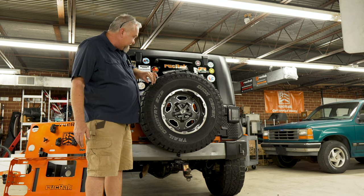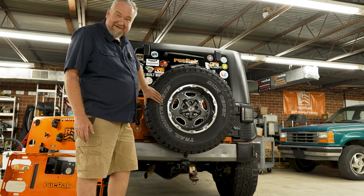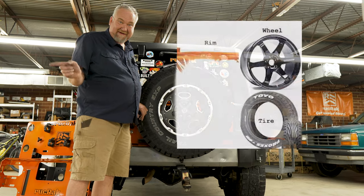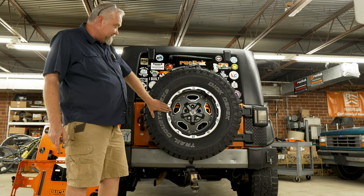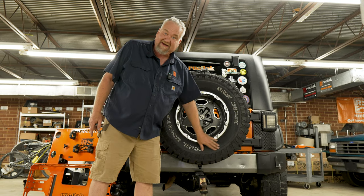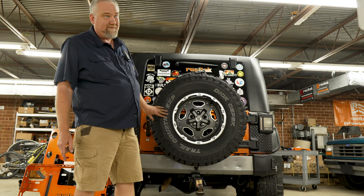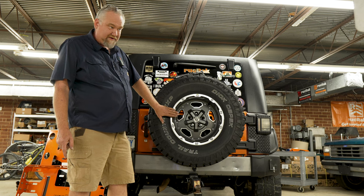Let's talk about wheels, tires, and rims — I think this picture explains it all. The first thing we need to do is measure your wheel depth. I don't care about your tire; you can have as big a tire as you want back here, as long as your wheel depth is not over what we're going to talk about.